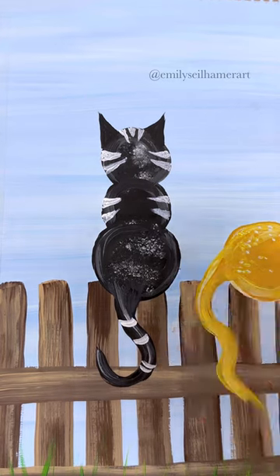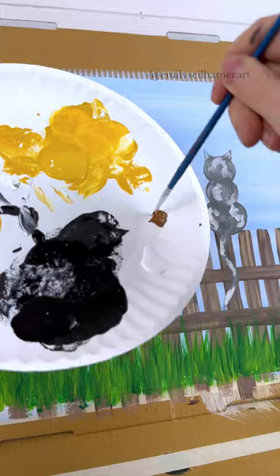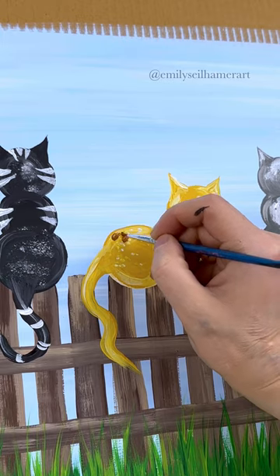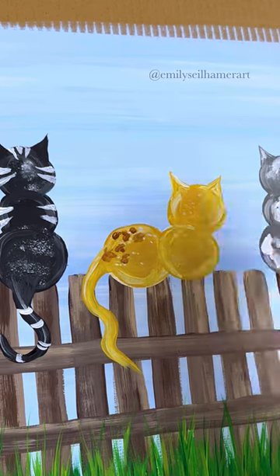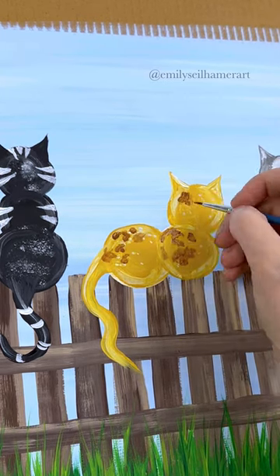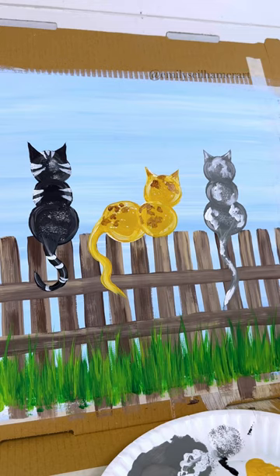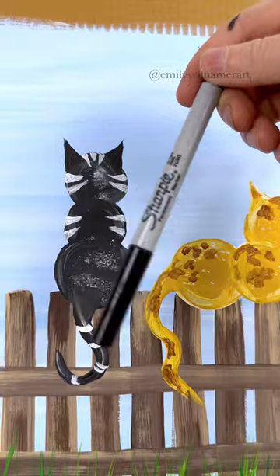I'm going to add some stripes on his tail as well. I also want to add a little bit of light brown to the yellow cat — I feel like he needs something, so I'll add a couple of patches. Fun fact: I had 14 cats growing up. I lived on a farm and we had a litter of kittens, but I remember having to give them all away because we found out I was allergic. But I love cats — I think they're cute!